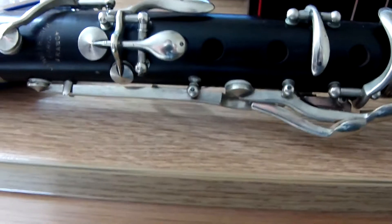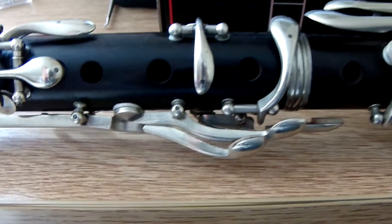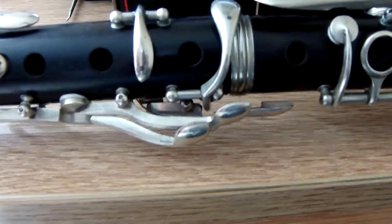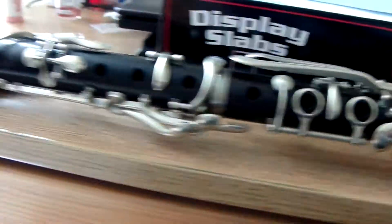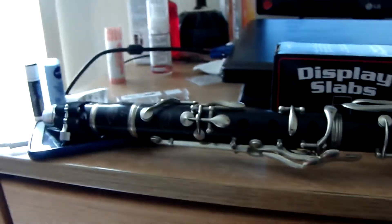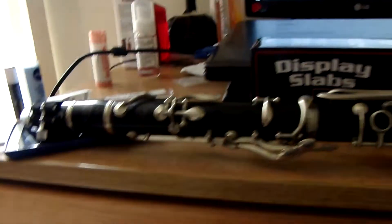This is one of the early Albert systems, called the simple system. It dates from something like 1890 or so, maybe early 1910s, but no later than probably 1915. I'm definitely thinking more of late 1890s for this instrument.